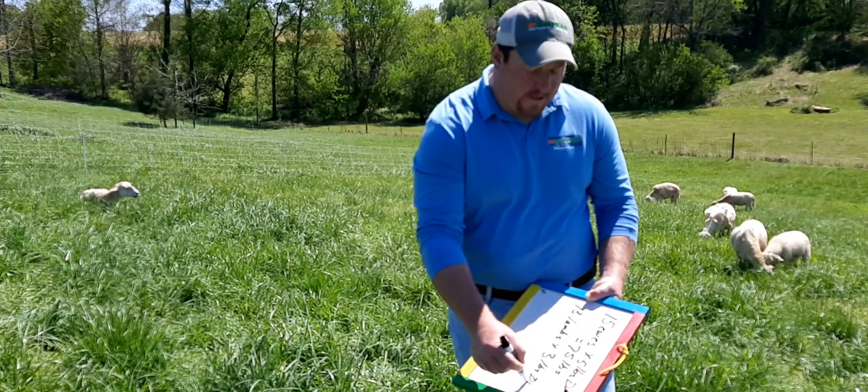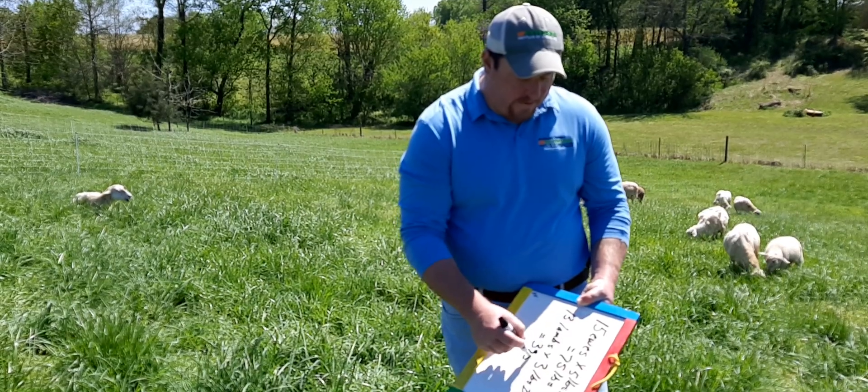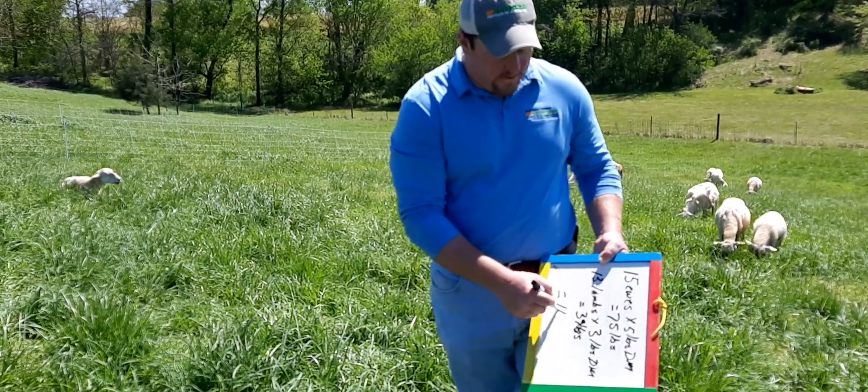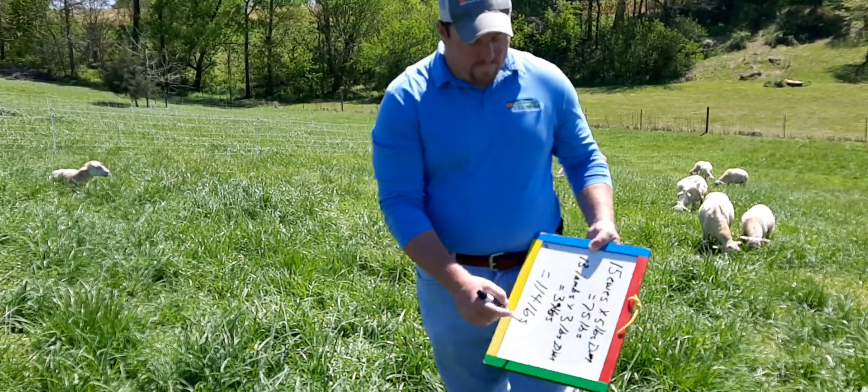For the 13 lambs I'm going to say three pounds of dry matter each — some may not eat that much, but it's always good to give a little extra — so that's 39 pounds. Our total is 114 pounds that we're going to need for one day.